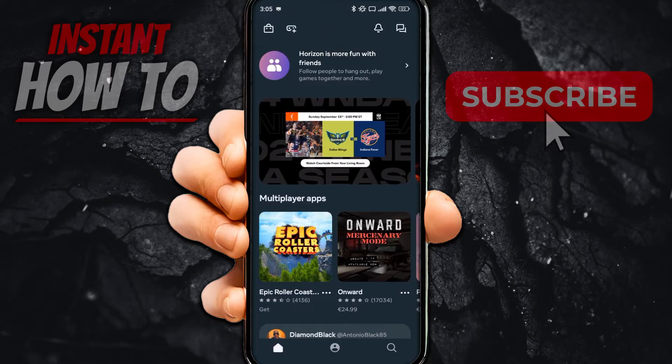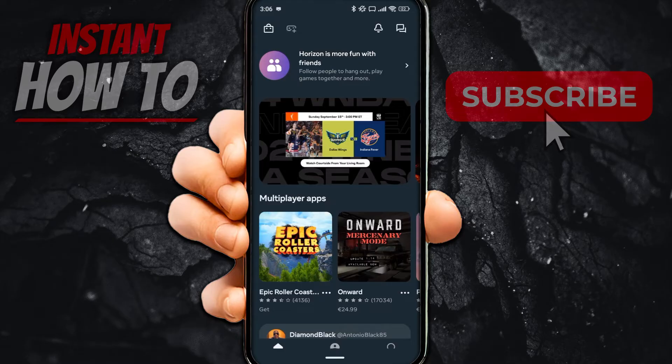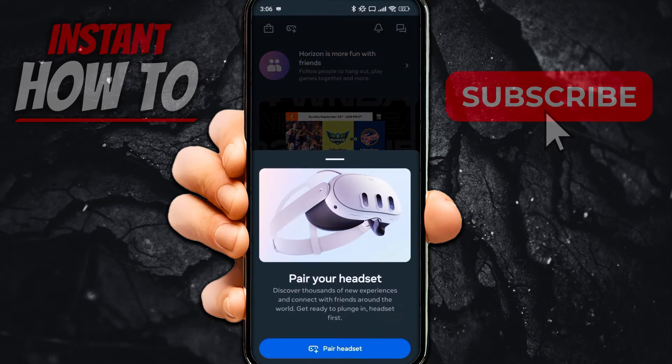Once you've done that, you want to connect your Oculus Quest controller. Click on the second icon from the left at the top — where there's a plus and a kind of mask icon. Then click the 'Pair Headset' blue button at the very bottom of the screen.